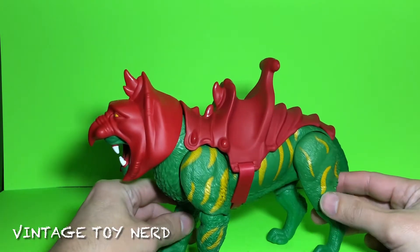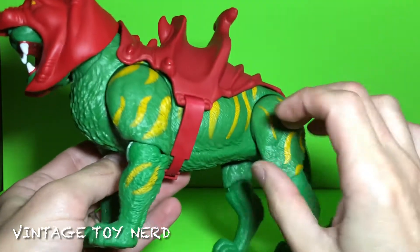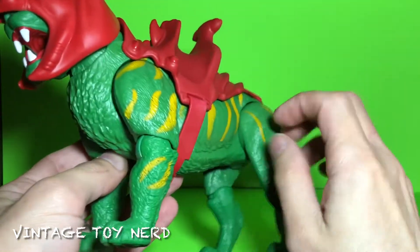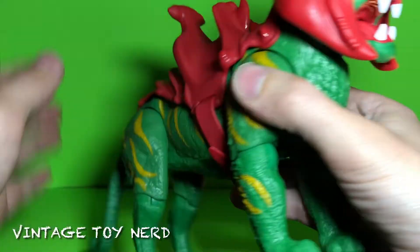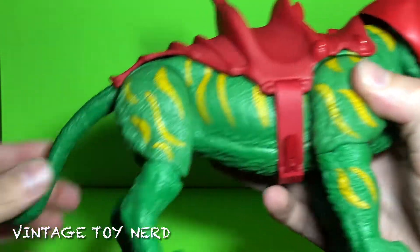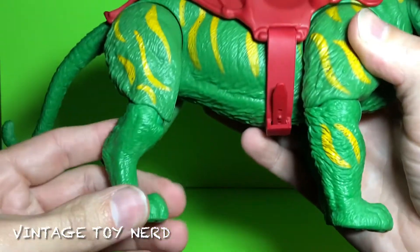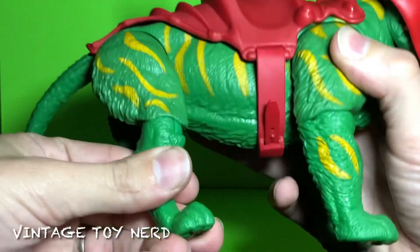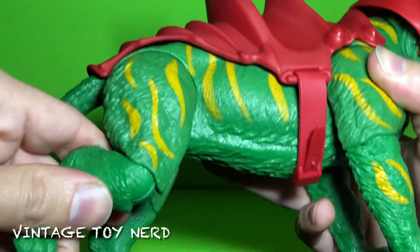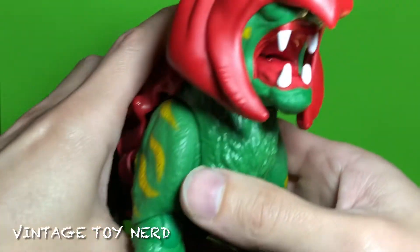Battle Cat out of the box — this is what it looks like. The plastic is kind of hollow all around, it feels all right I guess. Got some articulation here — articulation in the legs and the knees, but nothing in the paws, so that kind of sucks.